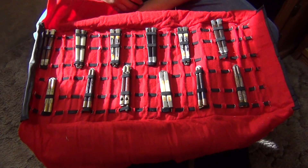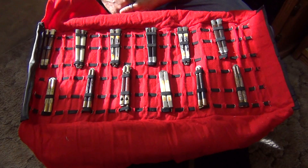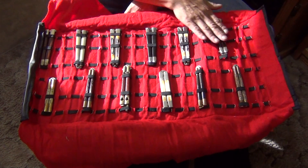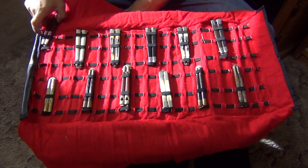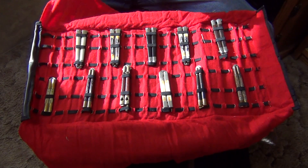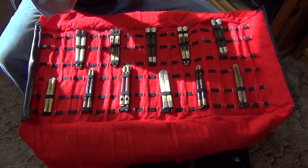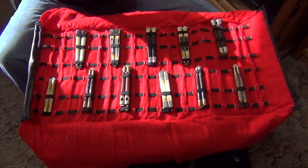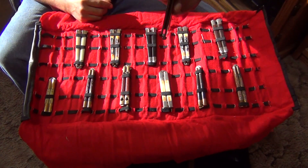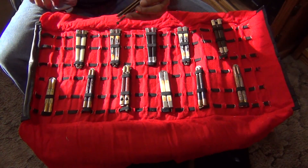Hello out there in YouTube land, got some more balisong videos for you. These are mixed with Americans and Filipinos. These are Bear knives — a tough coated blade, very nice. Bear makes some nice things when they want to. Made in USA, American-made hardwood scales, brass liners, nickel silver bolsters.